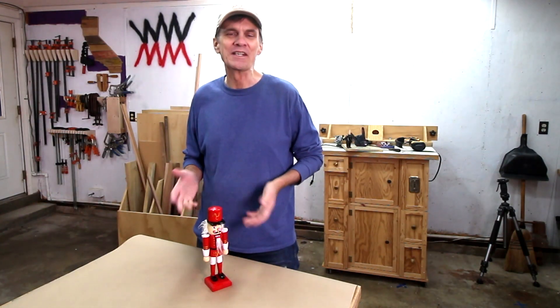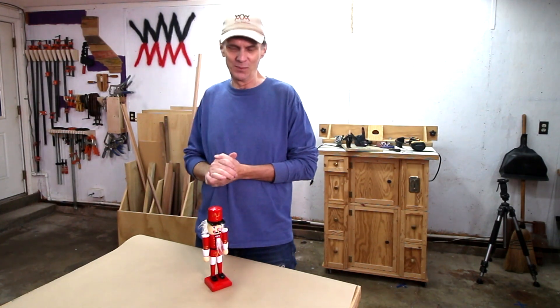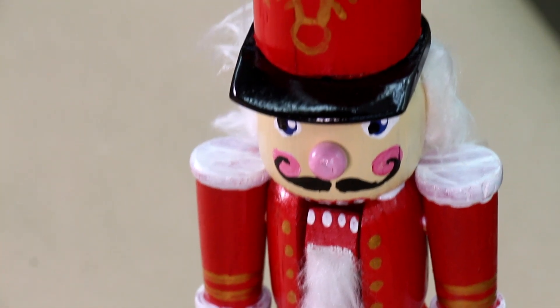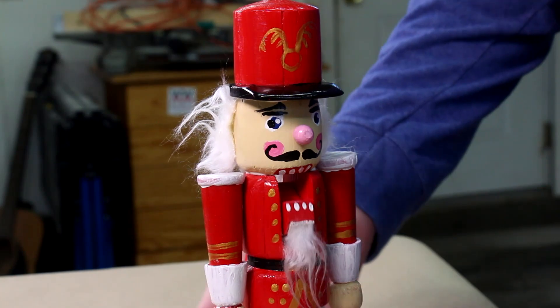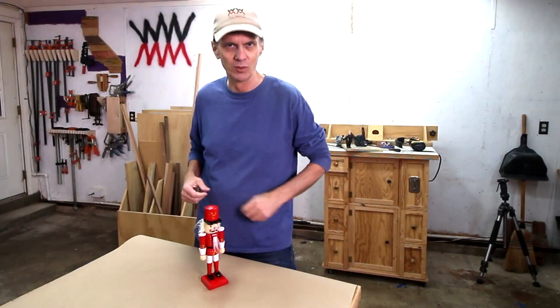Definitely a woodworking challenge project this week. This nutcracker challenged both my skills and my patience, but it turned out in the end. And of course it's a decorative nutcracker — I wouldn't plan on trying to crack any actual nuts with this.